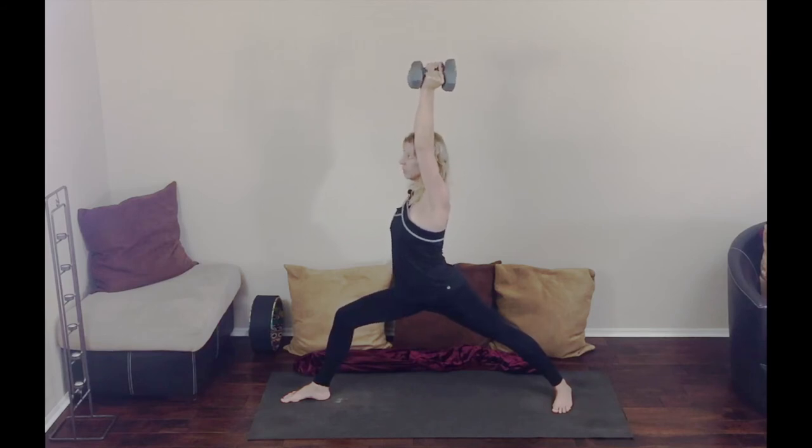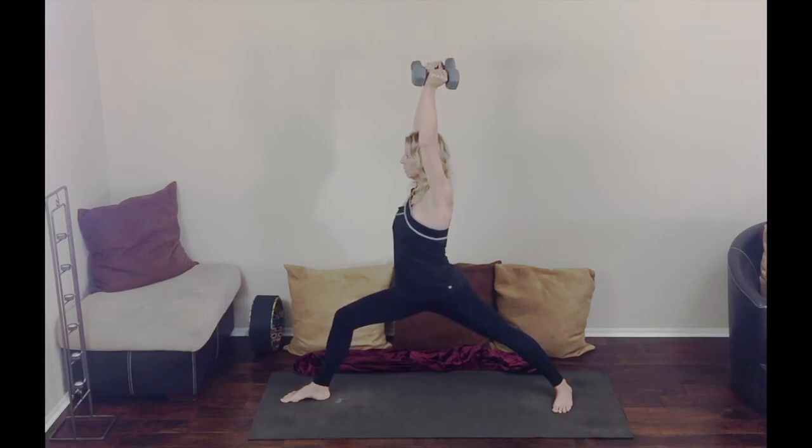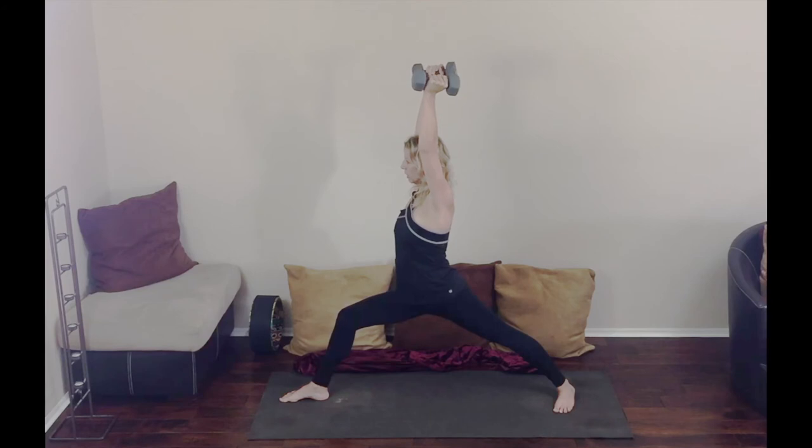Breathing is so important in yoga — we're breathing out all the stress, all the tension, we're breathing out all the toxins. It's a bit more of a challenge with the weights but it's really good for your arms. Keep adjusting the posture, just keep adjusting.